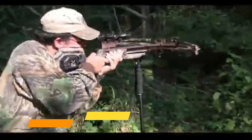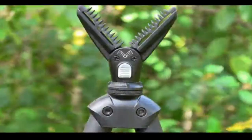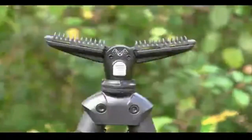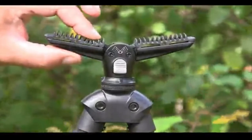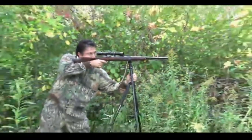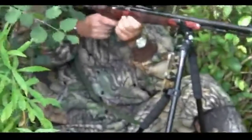With the simple push of a button, the head adjusts and locks to 160, 120, and 80-degree angles to fit different size forearms. Its soft rubber fins contour around your firearm's forearm for a firm grip, making any position and whatever you shoot comfortable, so you can focus on the shot and not on the shooting stick. The head also spins 360 degrees, allowing shots from any angle.